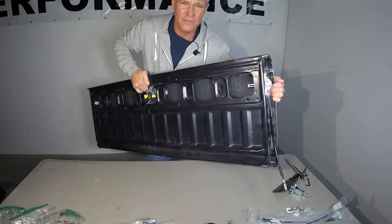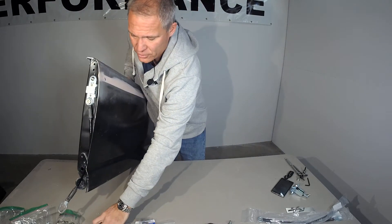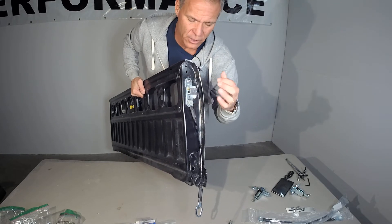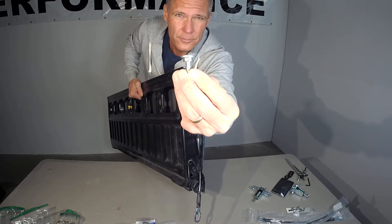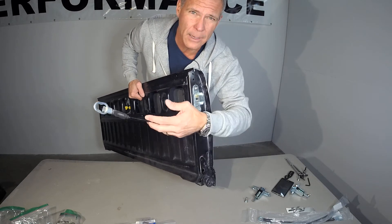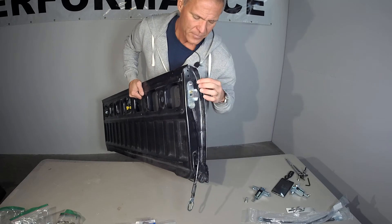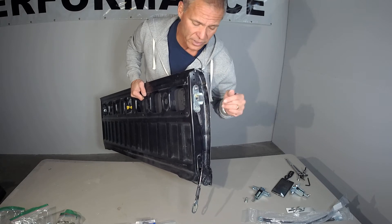The latch assembly screws down into the side of the tailgate — there are nuts already in the steel tailgate. The bottom bolt is a shouldered bolt, and that's why the cable can swing. The circle in the cable mounts under the bolt, and the removable side goes toward the car. The top one is just a stainless 8mm bolt provided in the kit — throw a washer on there and bolt it up. There's no adjustment; you just bolt it straight on.